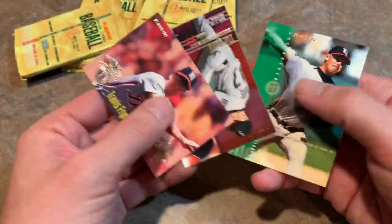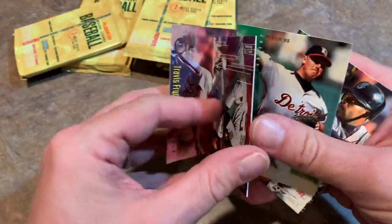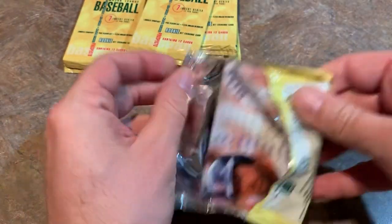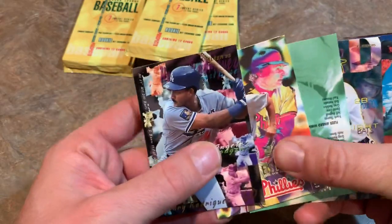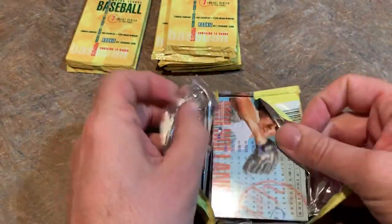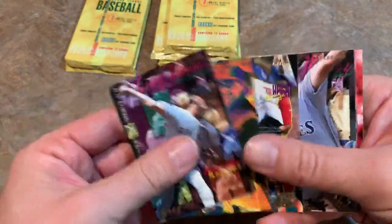McGriff definitely never juiced — at least I don't believe he did. You can kind of tell by his body structure. He never really bulked up during the steroid era. Kind of had the same body composition when he broke into the majors back around 1986 or so. There's Craig Biggio and Travis Fryman. A little bit of stickiness going on with these cards. Eric Anthony — former Astros rookie. I can't even tell you who that other one is because I'm not going to spend 15 seconds to figure out the name. Next pack — Henry Rodriguez had a couple good years with the Montreal Expos. He had a few years where he hit around 30 home runs. I think they used to throw O'Henry bars onto the field for him.